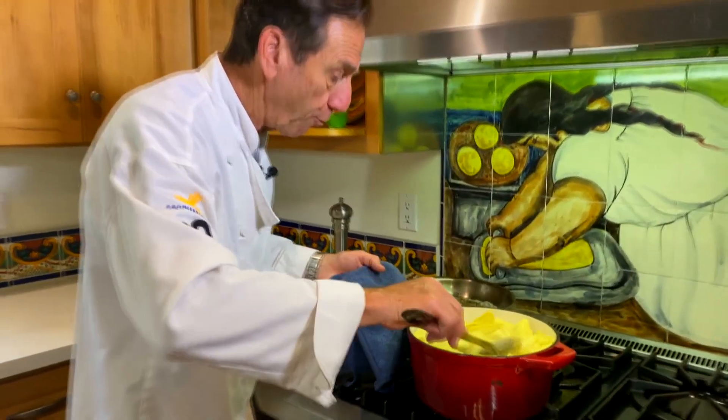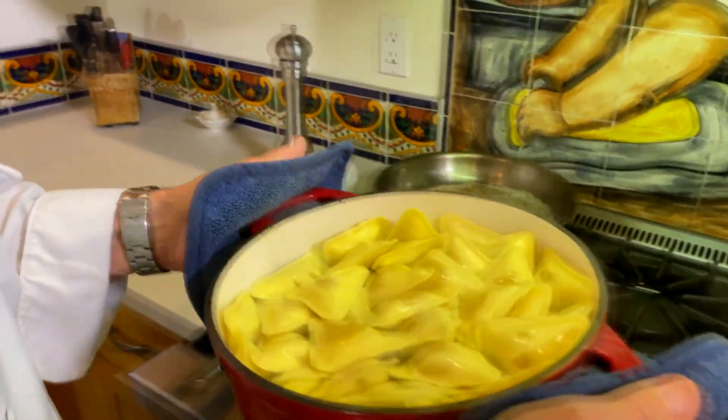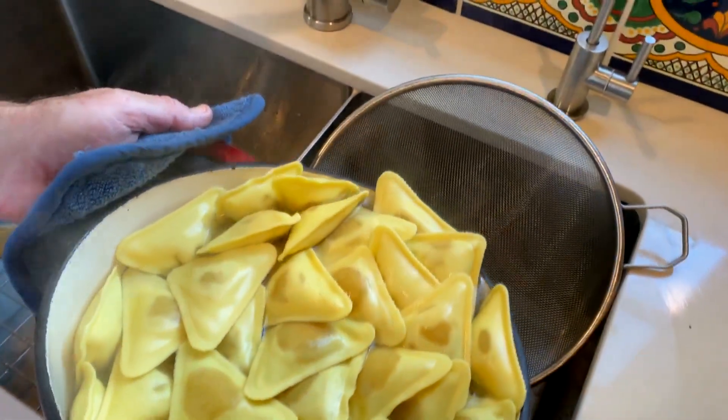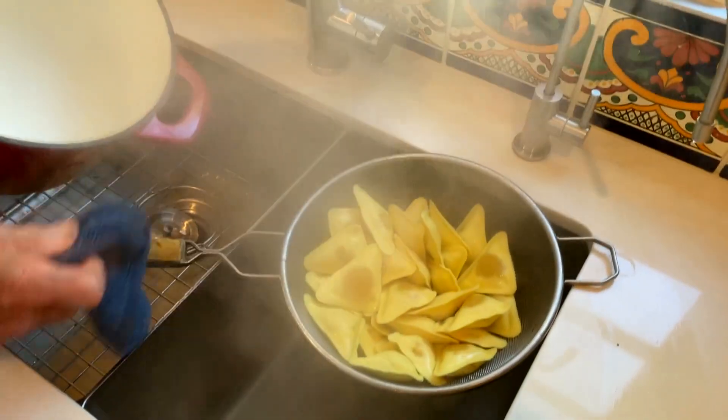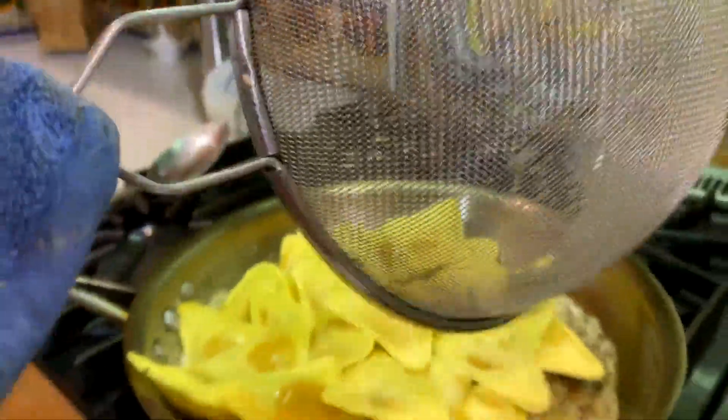It's been about three or four minutes. I know it's counter-intuitive, but you only cook these for about three to four minutes at the most. When you strain them off, be gentle because you don't want to break any of those raviolis. From here, it goes right back in — give that a little shake — right back into our brown butter sauce.